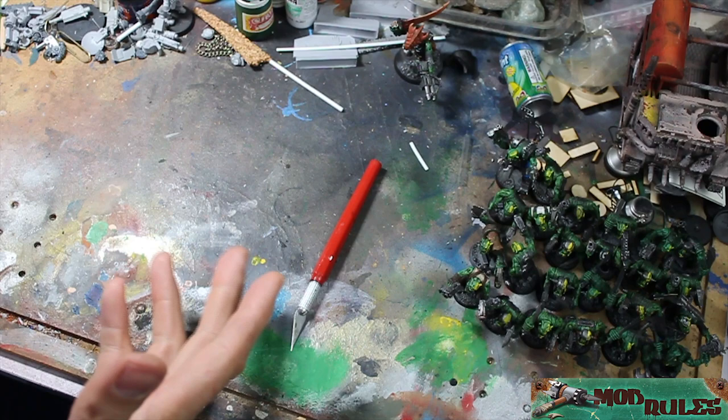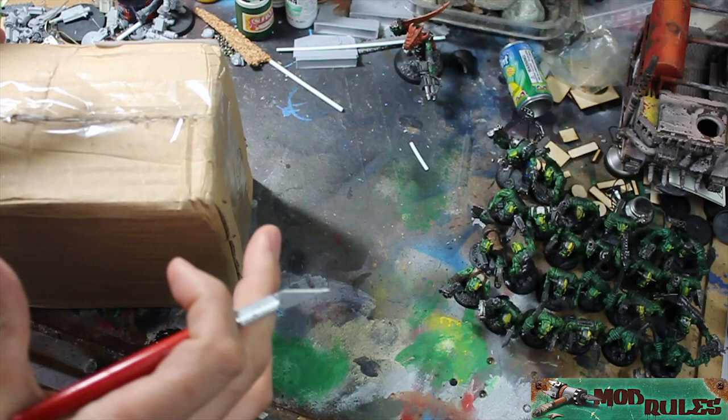I ended up getting a few of the cars, so let's take a look inside. My workbench is covered in orcs these days — I'm calling it the summer of orcs, trying to get back into my old school stuff.